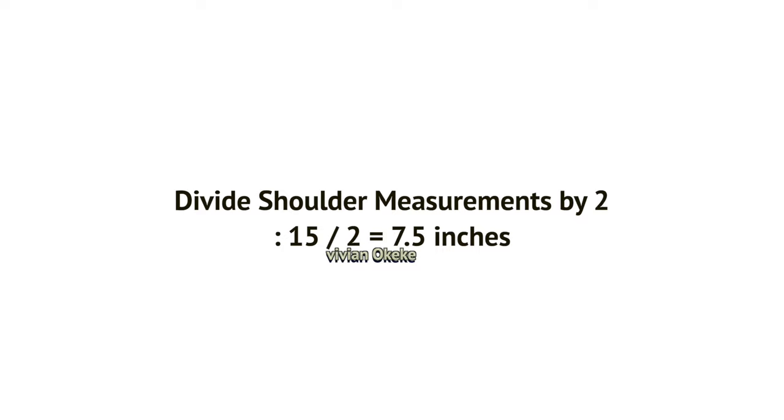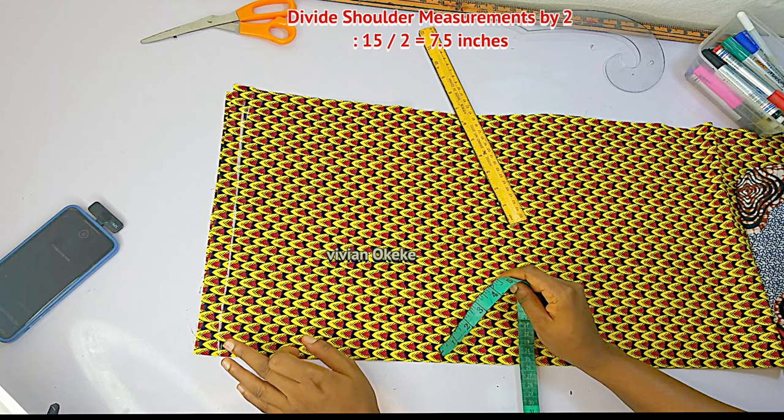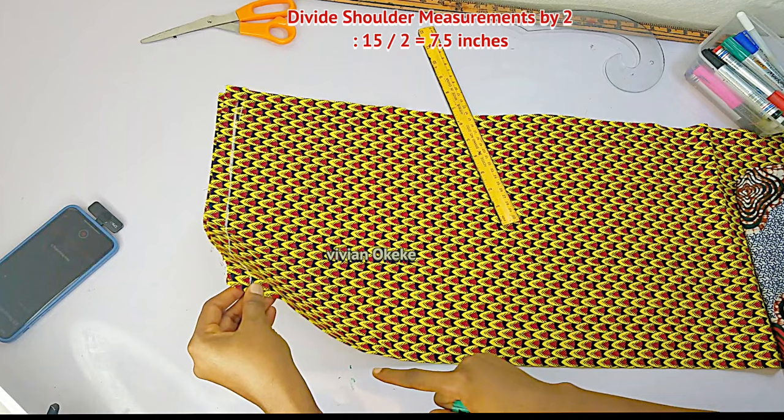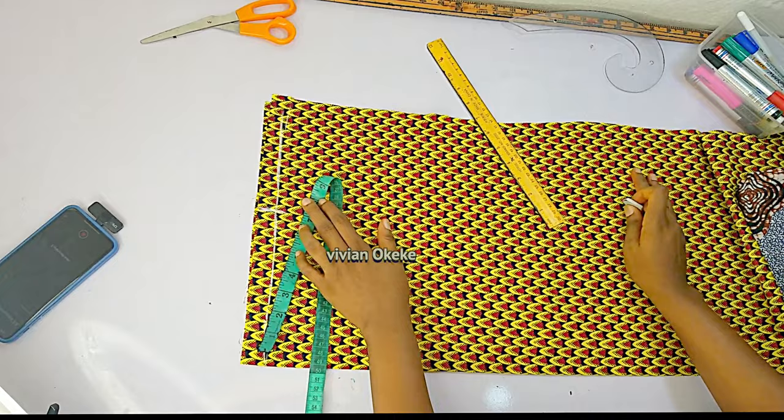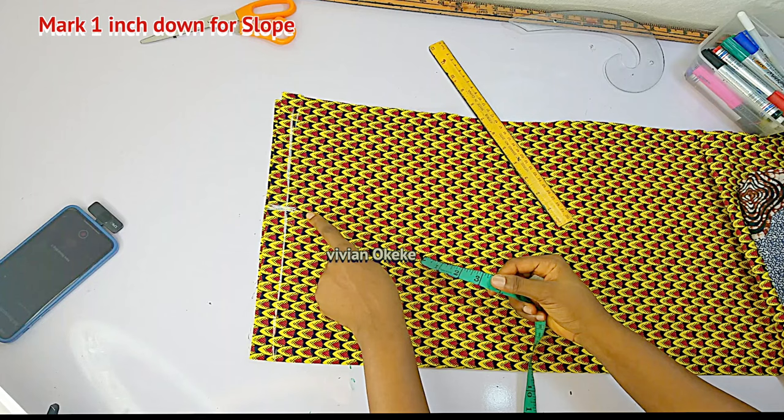If you're using the second option — marking out the body measurements — divide your shoulder measurement by two and mark it in from the closed edge of the fabric. From the center front where you have the closed edge, mark your shoulder divided by two. Once you have that, come down by one inch for your slope, because your shoulder is never straight. Mark one inch down for the slope.